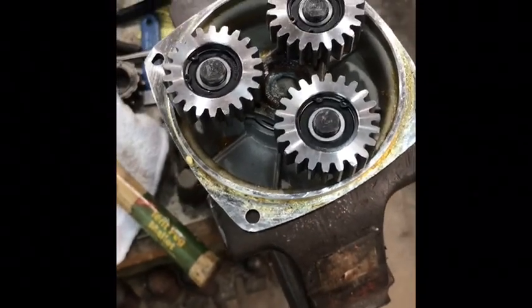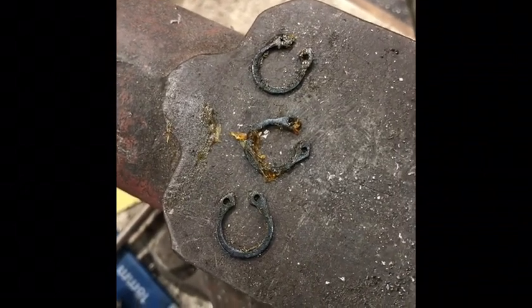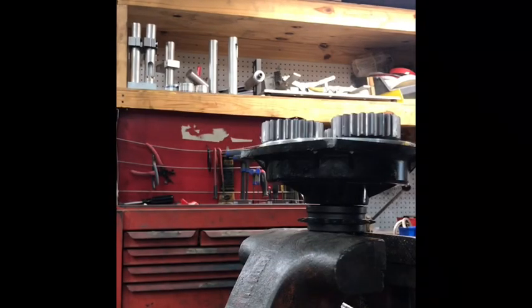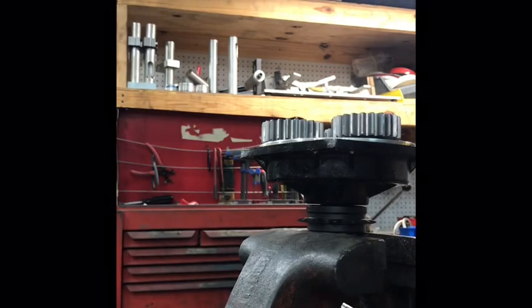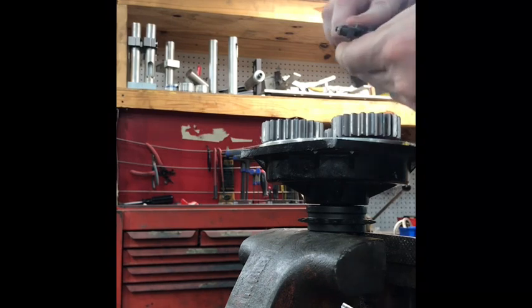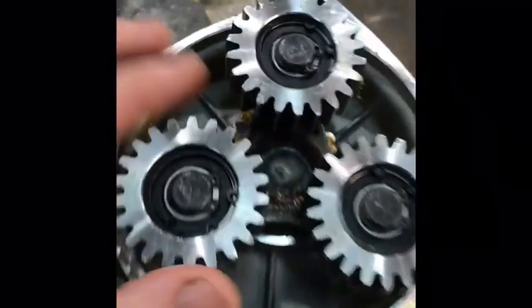I'm going to go ahead and install the circlips back where they were. Since I wanted to reuse these planetary gear circlips, I was careful not to stretch them out too far — just opening them up as little as needed to get them past. I'm just spreading the circlip a little bit and putting it on the shaft where it fits in that little groove. I'm cleaning up the oil and particles off the circlip, fitting it to the tool, spreading the tool a little bit, and popping the circlip into place. Now we've got all three circlips in place.